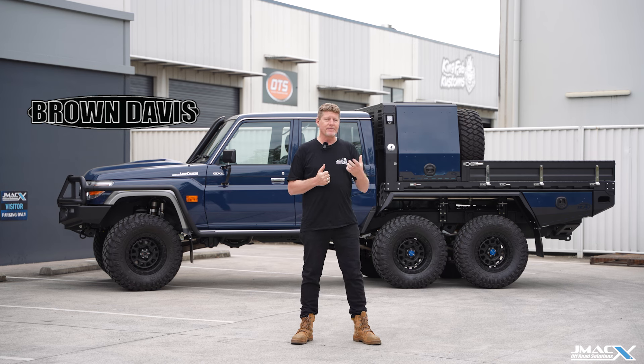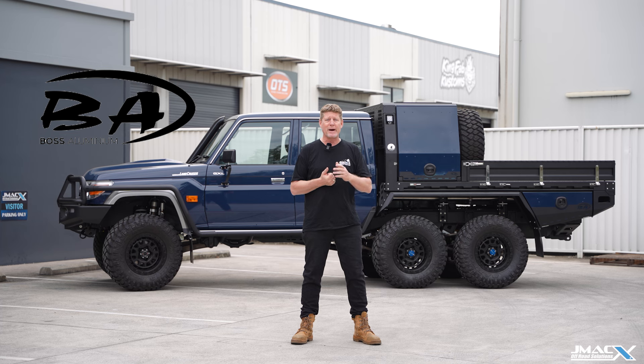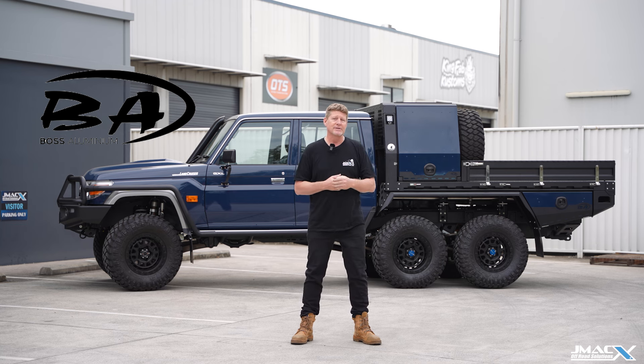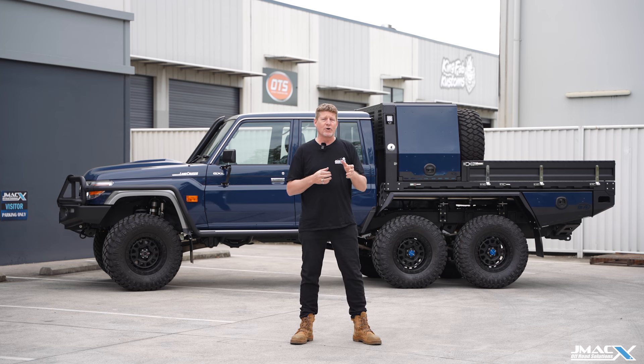The big criteria for us on this build was 300 liters of fuel. The guys at Brown Davis manufacture specifically what works with a Boss tray, so it's a 185-liter rear tank, just like we do in all of our 79 6x6s. Adding an additional 160-liter tank — specifically built to work with the Boss tray — gives us 300 liters of fuel, which is absolutely ideal for the 6x6. Not a lot of fuel tank options on the 6x6 due to the driveline and suspension complexity, but the tray design knocks it out of the park.